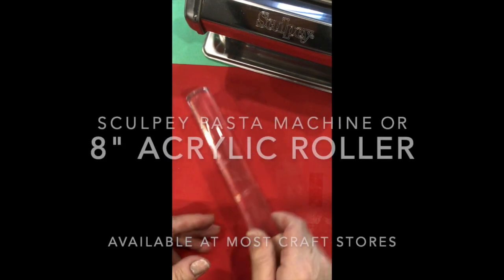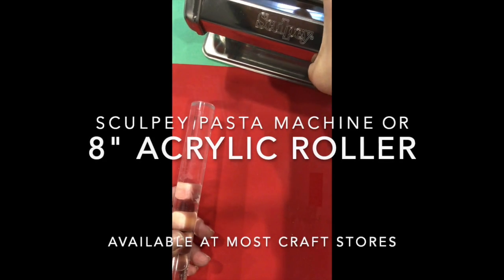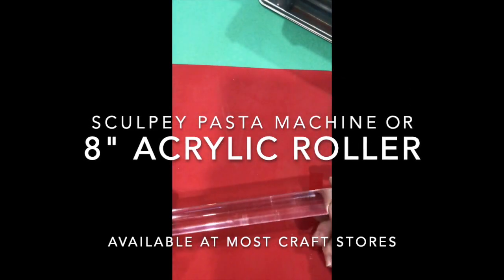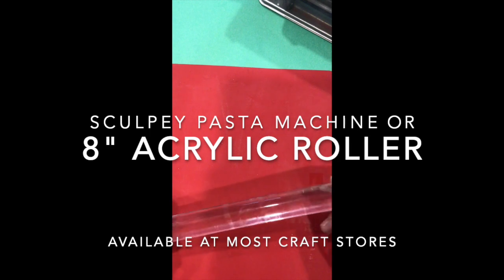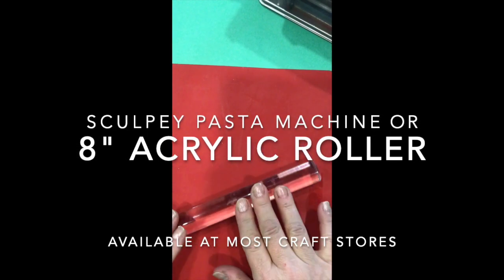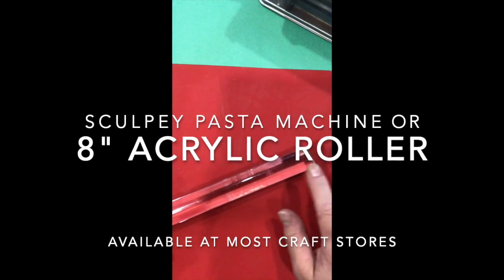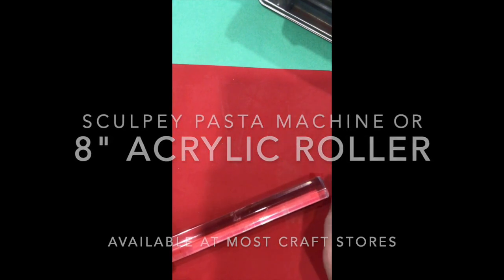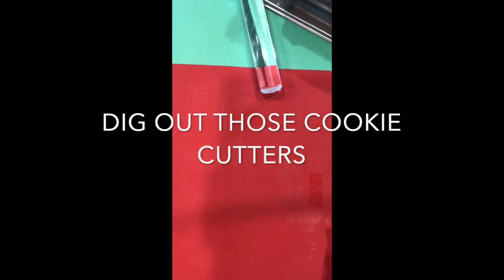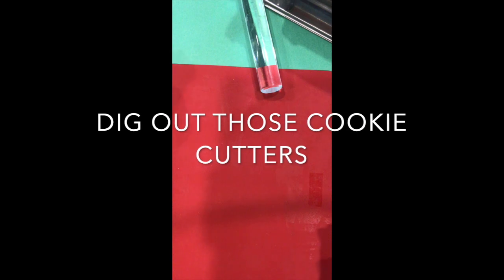You need some kind of roller. If you have a pasta machine, great; if not, use some kind of roller — this is an acrylic roller from Sculpey. You can also use a PVC pipe or a nonstick rolling pin; you can even get a Betty Crocker nonstick at the dollar store. Just don't use a wooden one — once you use something for clay, don't use it for food, as little oils can leach into your tools.